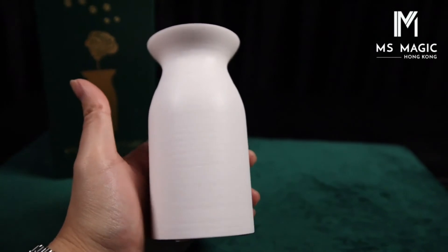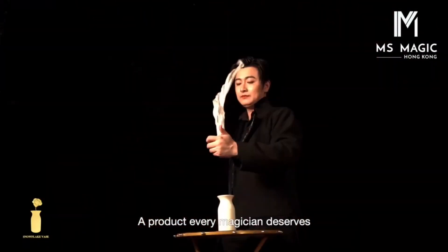As you can see, I can hold the whole vase with just one hand, so it is very small — much smaller than my teapot and smaller than any kind of snow animator. This makes it very easy to carry around.